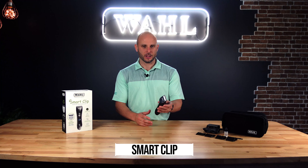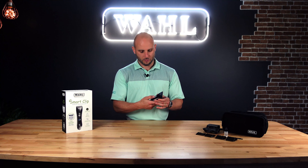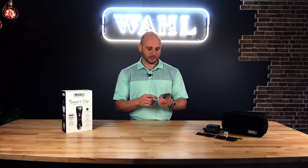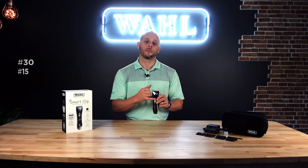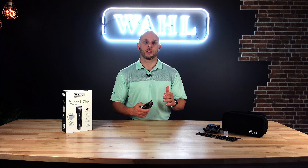Let's take a look at the clipper itself first. You're going to notice this one has what we call an adjustable blade. This silver button here, when we adjust this, will actually adjust the cutter length on the blade itself. The lengths you're going to see on the clipper are going to be in millimeters, equating to a number 30, a number 15, a number nine, and a number eight and a half — those would be the closest comparable blades if we were looking in an attachable series.